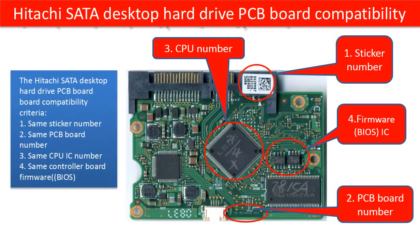HDD-Parts.com shows all the other hard drive PCB board information. Let's talk more about PCB board firmware. This hard drive PCB board firmware is saved in the two memory chips. Same PCB board firmware means that the data in the two memory chips on the donor PCB board must be the same as the original board.